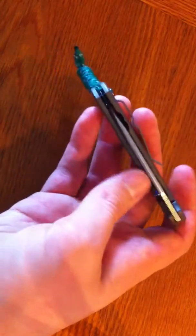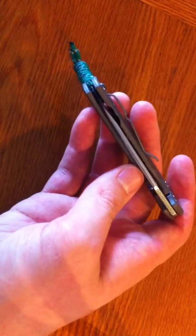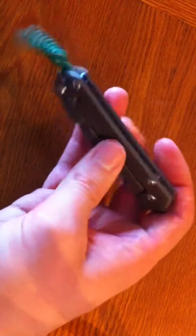Maintenance is easy, which makes this knife even more desirable in my eyes. Three screws and it comes completely apart — wipe down the inside of the handles, get all the pocket lint and junk out of there, and wipe everything down.